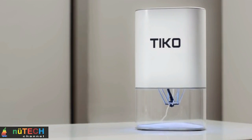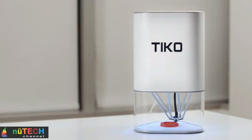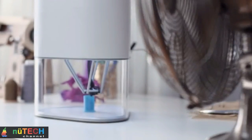Tico's enclosed build chamber also means children and pets can't interfere with the heat nozzle — a small but dangerously hot component that is typically left exposed in other 3D printers. Taking things a step further, Tico has an onboard accelerometer that automatically shuts the printer down if it's disturbed.